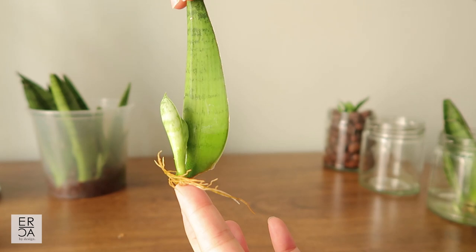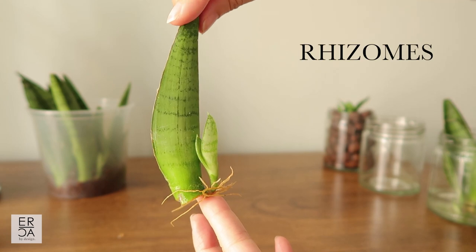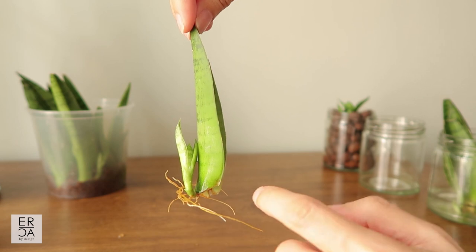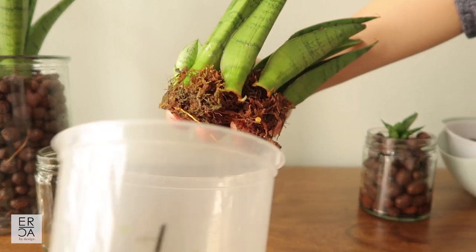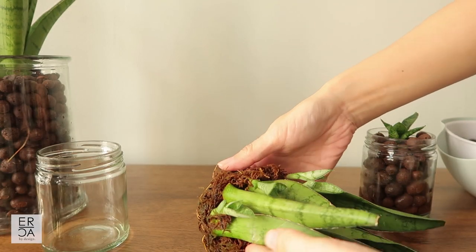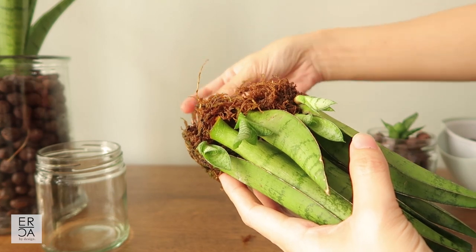The way the Sansevieria multiplies is through underground structures called rhizomes — these are the root-stem area that sends off new baby shoots, and the rhizomes like to feel crowded to encourage growth. This is the reason I think sphagnum moss works so well. It makes the roots of the plant feel a little bit crowded while still allowing an ample amount of oxygen and water to reach the plant.